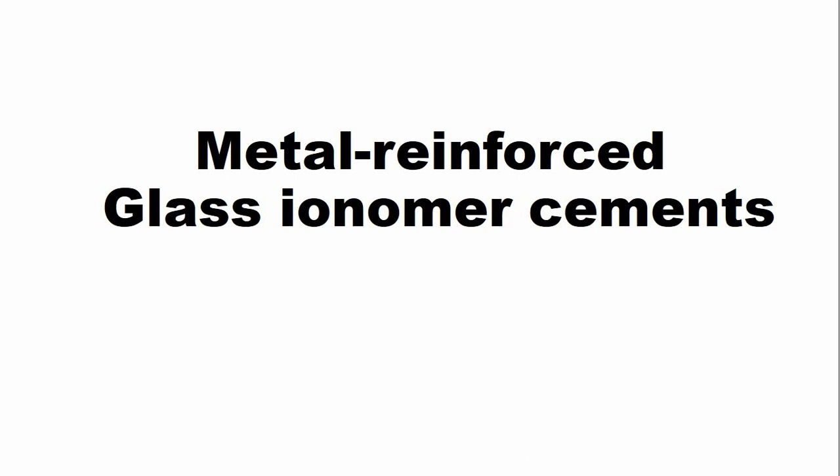Dear friends, welcome to Dental Education Hub YouTube channel. There are two important modifications in the glass ionomer dental cement: one is the resin-modified glass ionomer cement, and the second one is the metal-reinforced glass ionomer cement that we are going to discuss today.